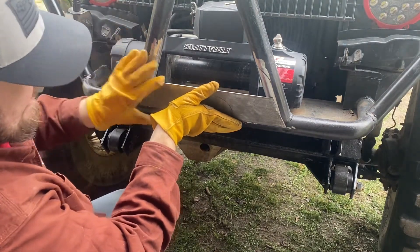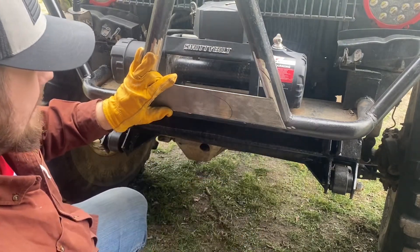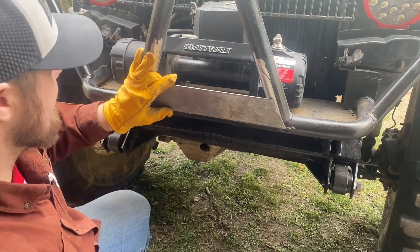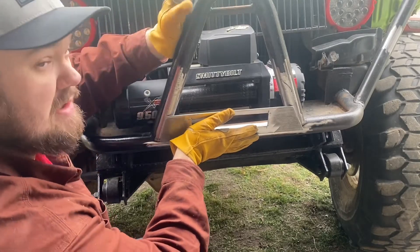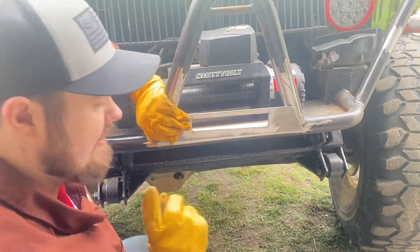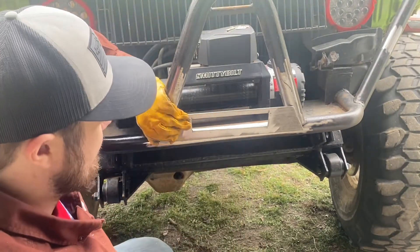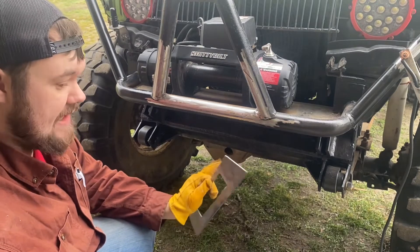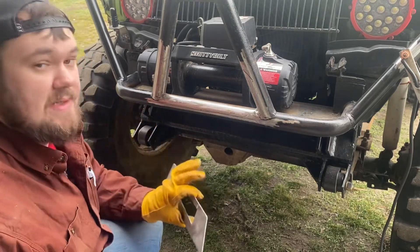I marked out where to cut for the center so the winch line can come through — that part was the most work, to be honest. Everything's nice and smooth. Now I'm going to tack it on there, then drill the holes to make sure everything is where it needs to be. I don't want to fully weld it and then have to cut it all off and restart, so I'll just tack it for now.